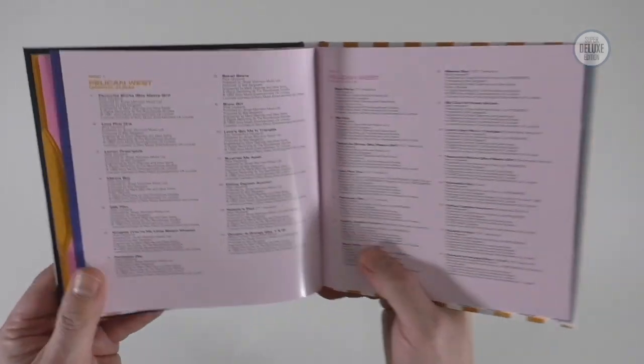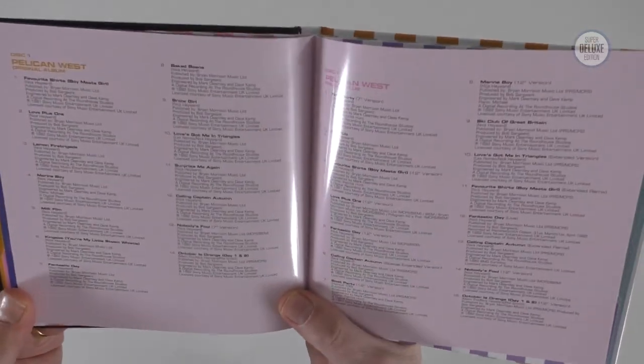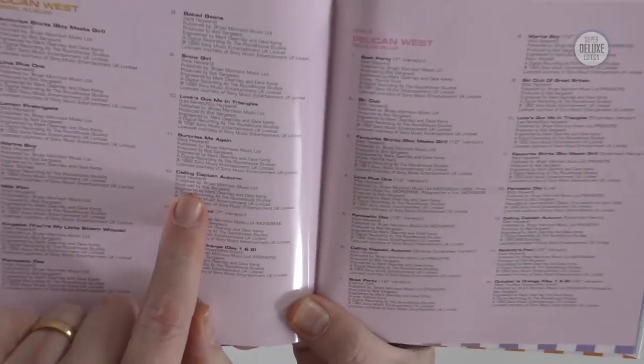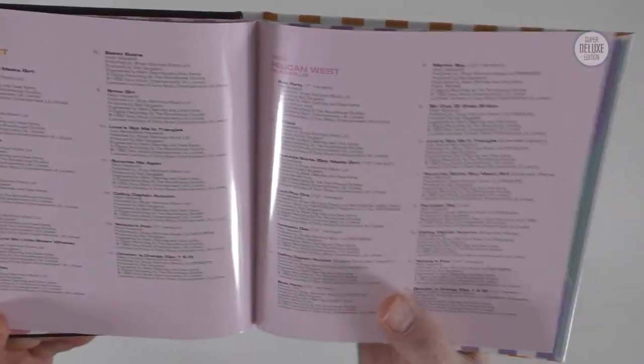In terms of what's in this box set: the first CD is the album itself with a few bonus tracks at the end. The album actually ends with Calling Captain Autumn, with a couple of tracks added on after that.